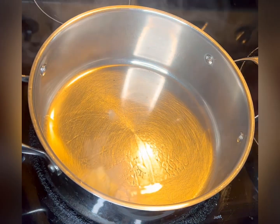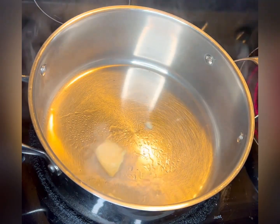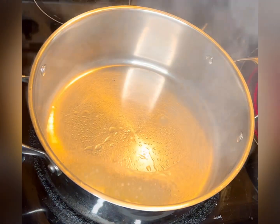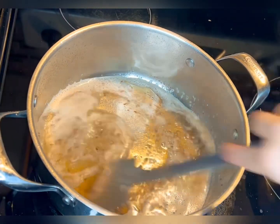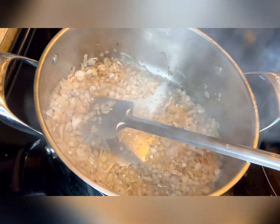Heat two tablespoons of olive oil and two tablespoons of butter in a pan. Add one teaspoon of cumin seeds and half teaspoon of asafoetida. Sauté for one minute, then add the chopped onions and sauté them until they turn translucent.